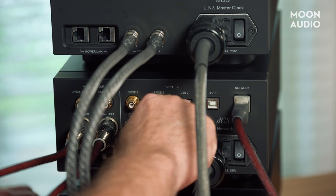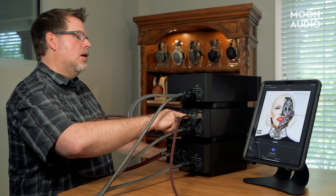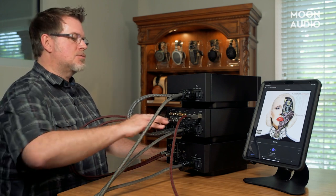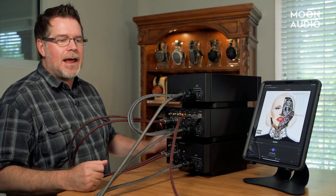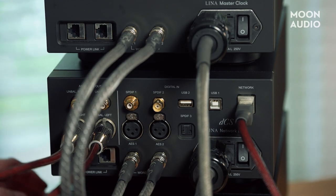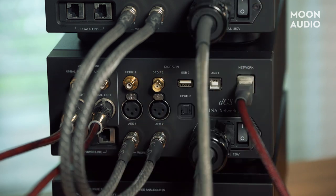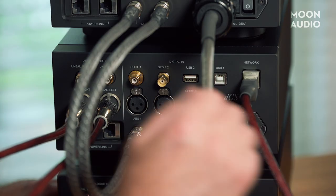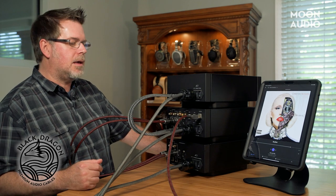After the USB connection for the computer, we've got a mass storage USB-A connection, USB 2. This is not designed for super large libraries—the thought process was a little USB key, max 32 gigabytes. You can go a bit higher with external hard drives that have an external power supply. This was really designed for quick adds, like someone bringing over a key with a cool song you want to listen to. The network connection here—we're using our Silver Dragon network cable to utilize all of our streaming services: Roon, UPnP, and so on. Both USB and network allow much higher resolution inputs versus SPDIF, AES, and TOSlink.